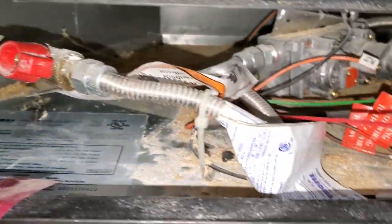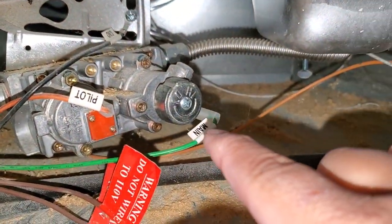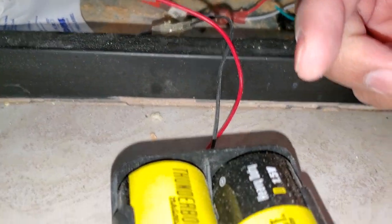The main is what gives you the main flame. If you don't plug this in, it's only going to be a little flame — which is basically the pilot.